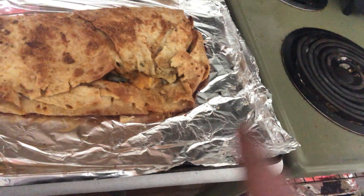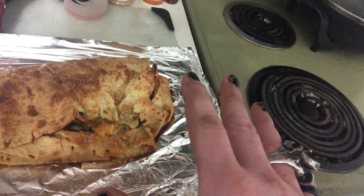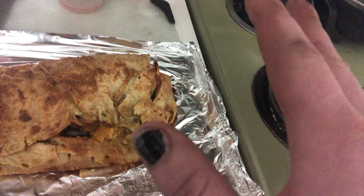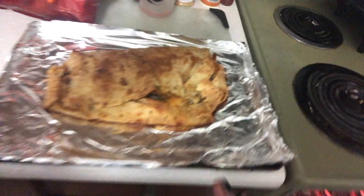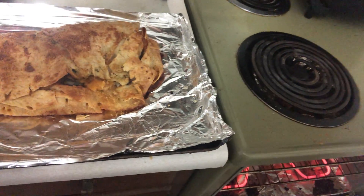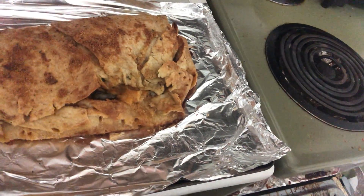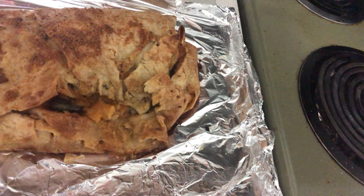So I took the baking tray and got the burrito off of it, replaced the burrito on top of a clean sheet of tin foil, pulled all the toothpicks out, and it's just crispy enough to be a chimichanga.